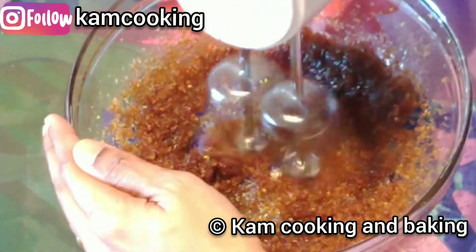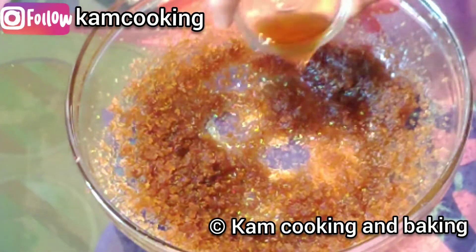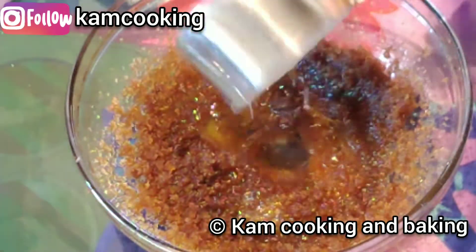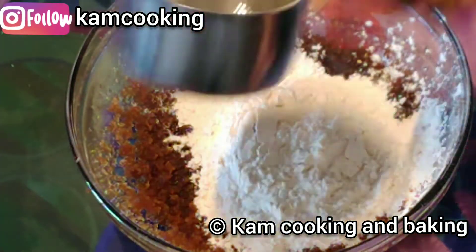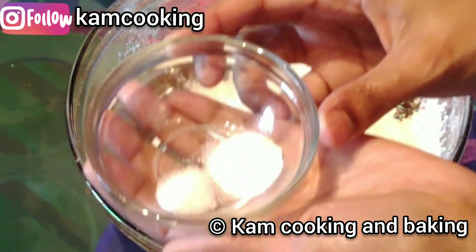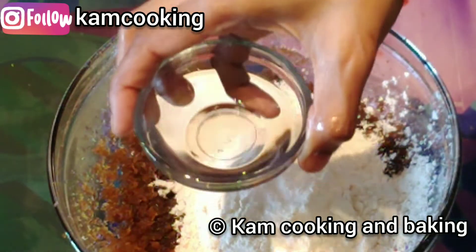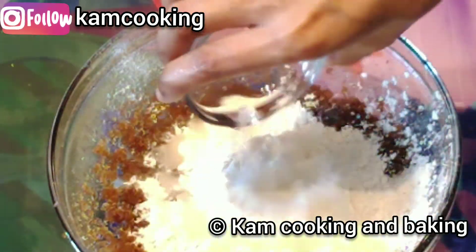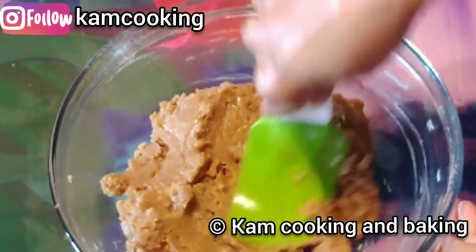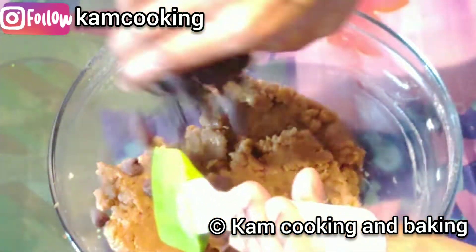Next, add 1 teaspoon of vanilla extract, 1 cup of all-purpose flour, half a teaspoon of baking soda, 1/4 teaspoon of salt, and 2 tablespoons of water. This water is the substitution for eggs. Mix them well until you get a cookie dough like this.